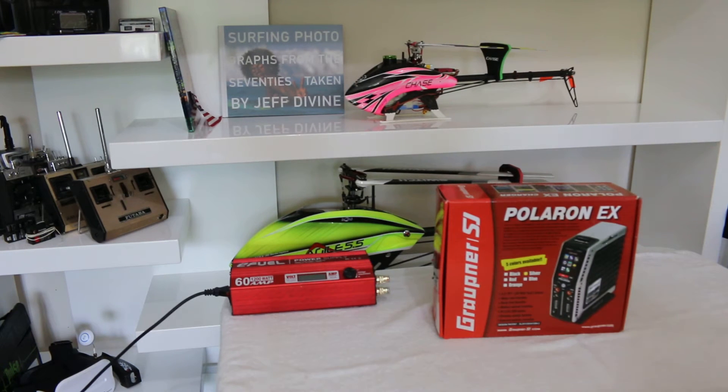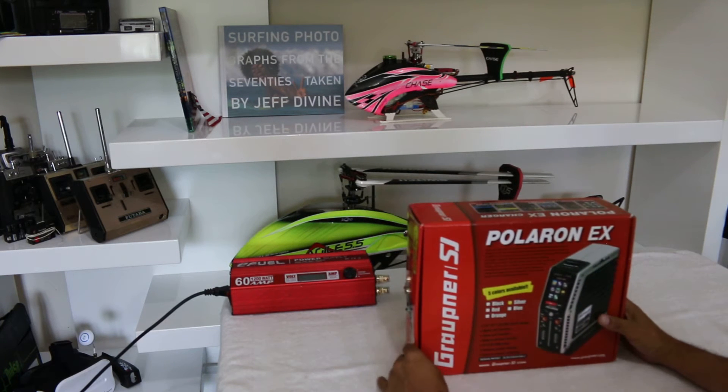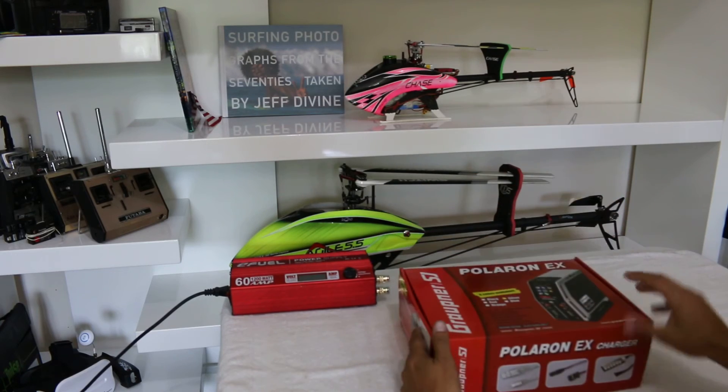Hi guys, Simon here. I wanted to do a quick what's-in-the-box and share my first impressions on my new Polaron EX from Graupner. As you can see, it comes in a color printed box.